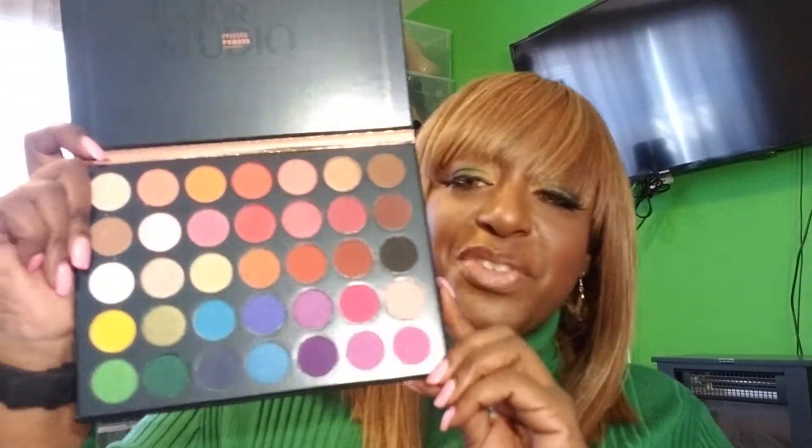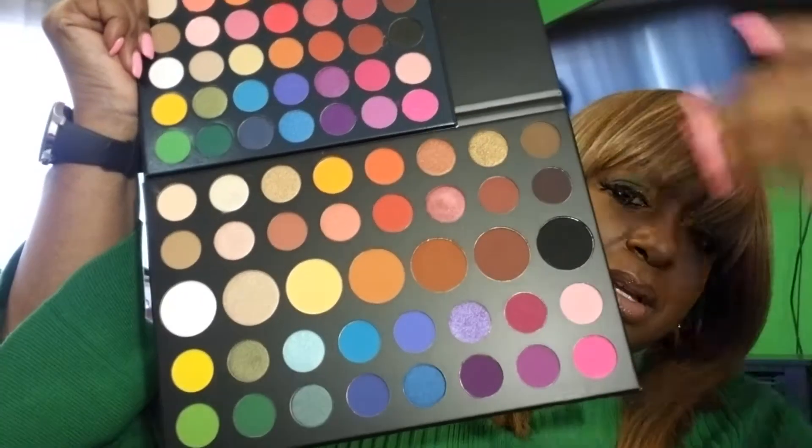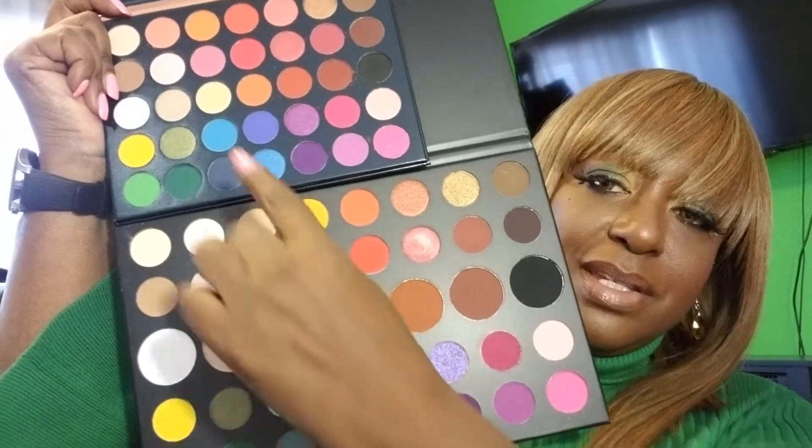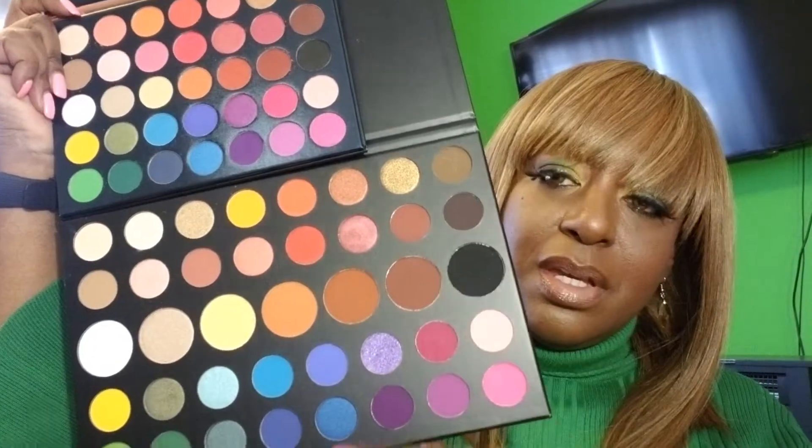I got the Beauty Glazed Studio Colors palette. If it looks familiar, it should, because it came out a while ago. It should look familiar because it's shockingly similar to the James Charles palette. I was told that it's just this row right here that's not really there, but I do see the pink and yellow right here, so it's similar — it's just smaller.